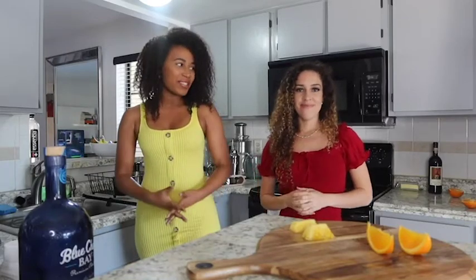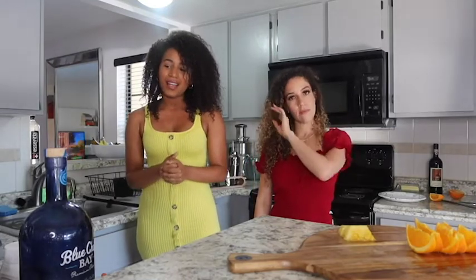Hi guys! Anais here from Ross & Laugh Firm with my older sister Krystal. Hey! Who just so happens to be one of Ross & Laugh Firm's clients as well. Why are you telling my business? But it's just for a traffic incident. Today we're going to be showing you how to make a very simple, refreshing and delicious drink, one of our favorites — a pina colada.